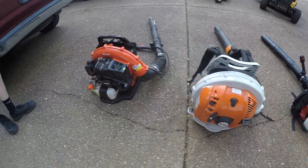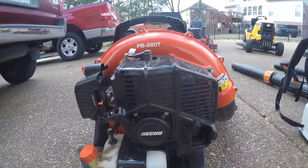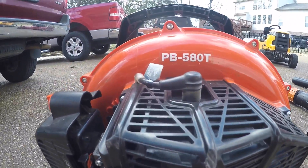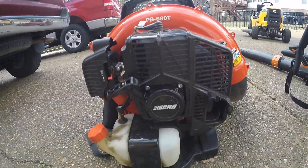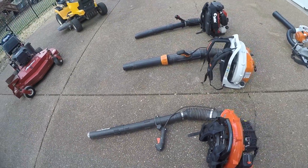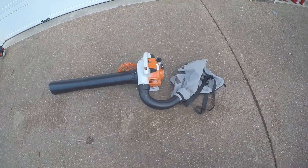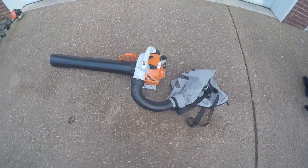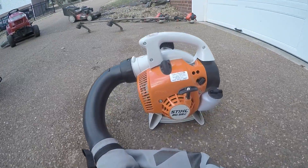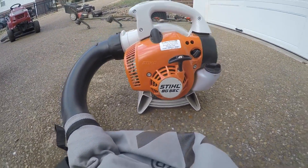This was our entry-level backpack blower for grass clippings and stuff like that — if you're just getting into the business, it's a great blower. The Echo PB580T, it's in great condition. All three of our blowers — we keep all of our equipment in pretty good condition. The Stihl VAC system — it's actually a blower, we just have the VAC on it right now — VG56C, it's our handheld blower. And yeah, this is our 2016 end-of-season lawn care setup — thanks guys.